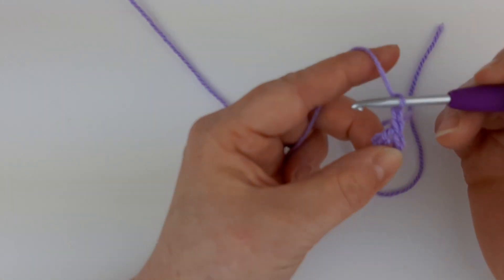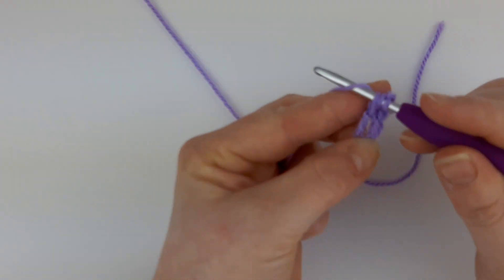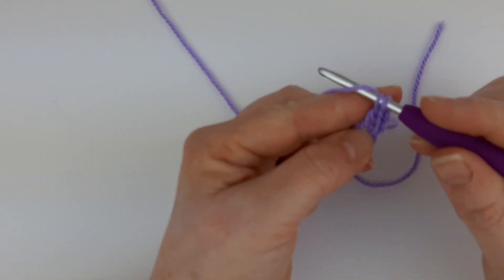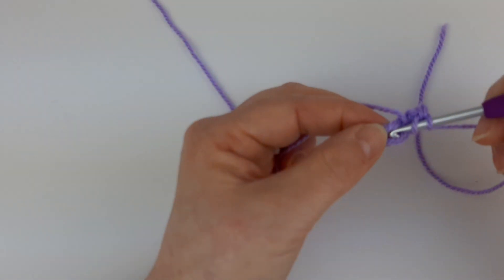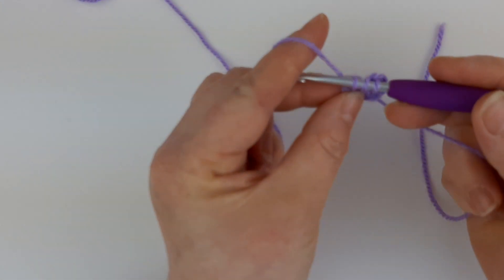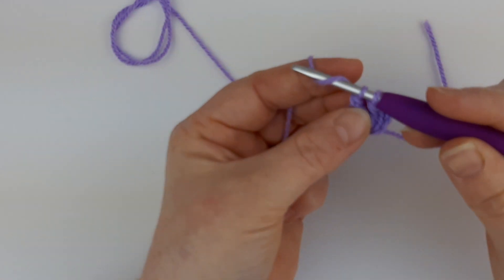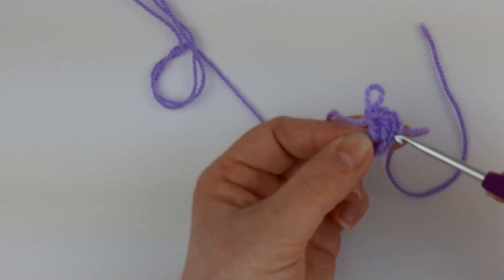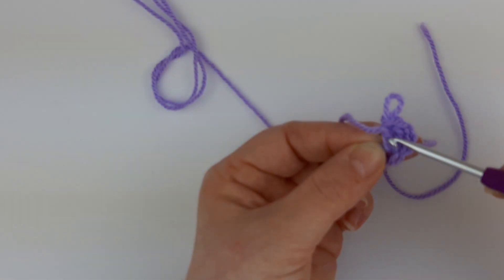Now we're going to do our treble stitch. Yarn over, go into the large hole, pull the yarn through — so now you'll have three loops on. Put the yarn over and take off the middle two, then put the yarn over and take off the last two. Do that one more time: yarn over, into the large hole, pull the yarn through, yarn over, take off the middle two, yarn over, take off the last two. That's our first group made — your chain three acting as a treble, plus the second and third treble.